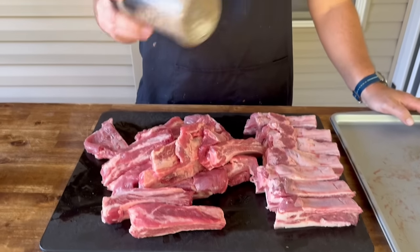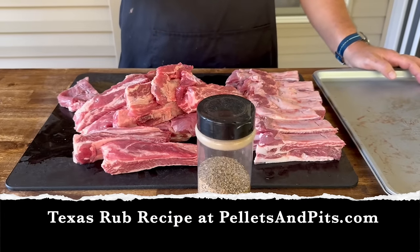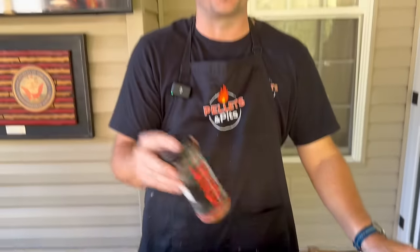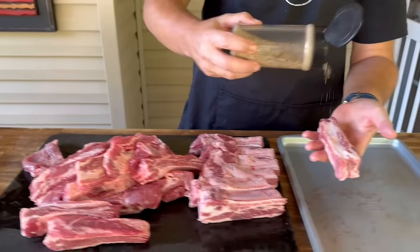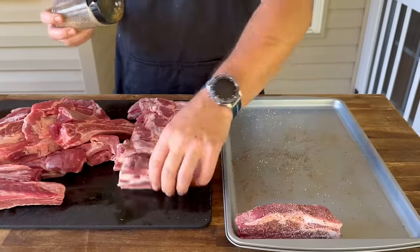Now we're just going to season the ribs up. I'm going to use that Texas all-purpose rub — salt, pepper, garlic, and seasoned salt. I was going to skip that, but if you think about it when you're using direct heat, this has a little sugar in there and I was worried about it burning too fast. We might be able to use that at the end. Just got to be careful about that, whether it's my seasoning or anybody else's. If it has a lot of sugar on there and you do direct heat, you got to be careful. Simply enough, we're just going to season all sides.